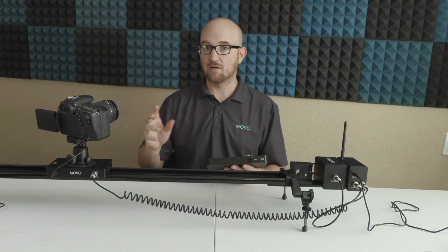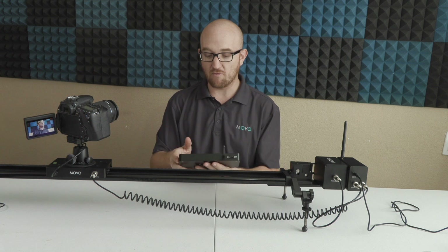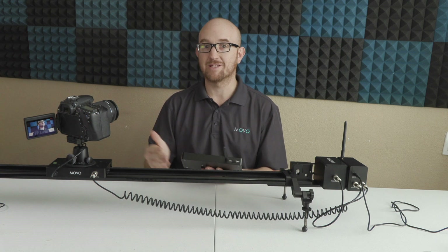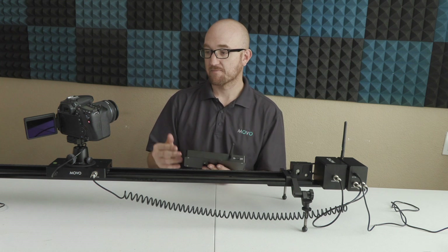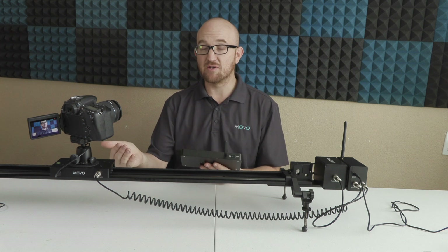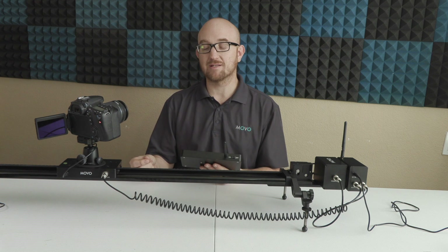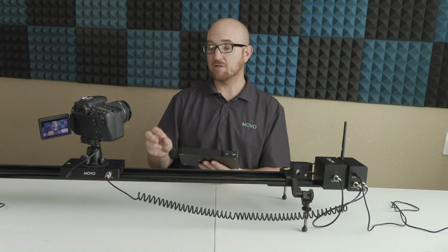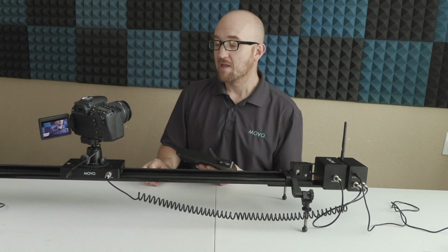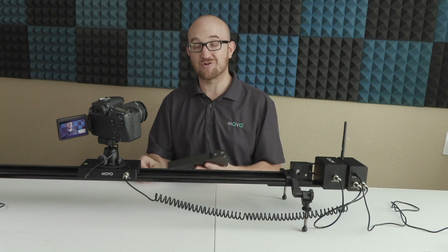Let's go ahead and start it. I'm going to flip my screen on my Canon 70D around so you can see the camera moving and what's happening during the time-lapse function. Hit start — it just took the first picture. Now it's going to move down the rail, take another photo, move another nine millimeters, take another photo, and so on. By dialing in these settings and playing around to make it exactly what you want, you're going to be able to capture some really cool stuff. The possibilities are really endless. Now let me show you some footage I captured using my Canon 70D with Movo's 49-inch motorized slider with wireless remote.